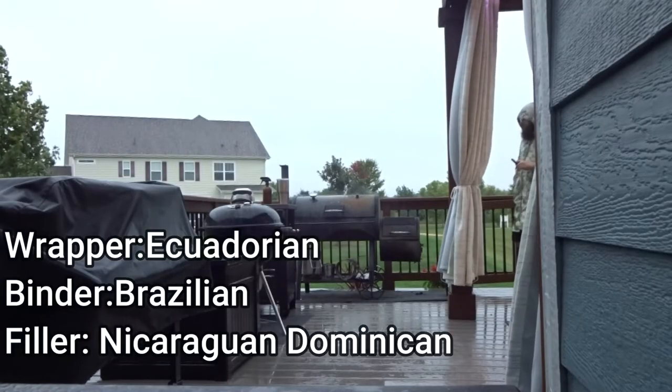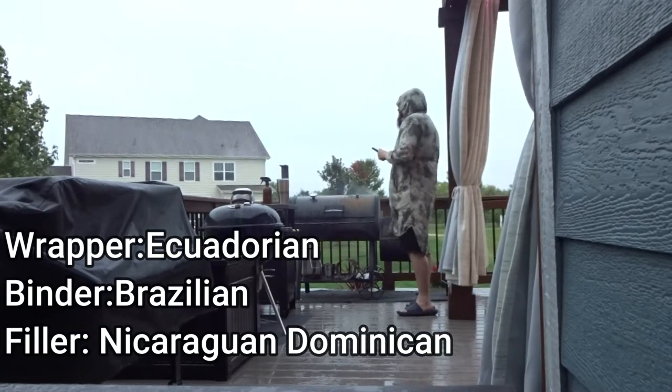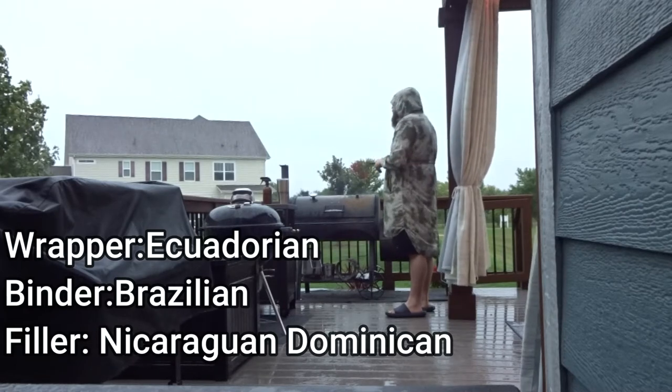Let's jump straight into the information. We have an Ecuadorian wrapper, a Brazilian binder, and filler consisting of Nicaraguan and Dominican tobaccos.